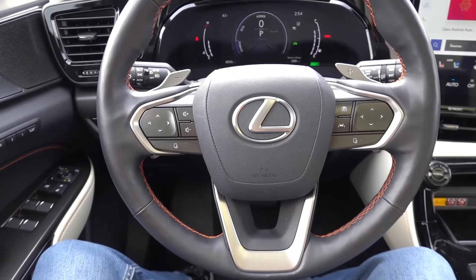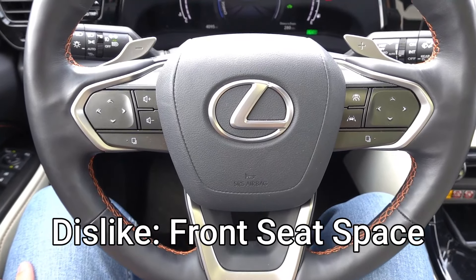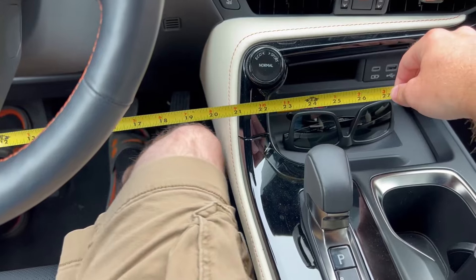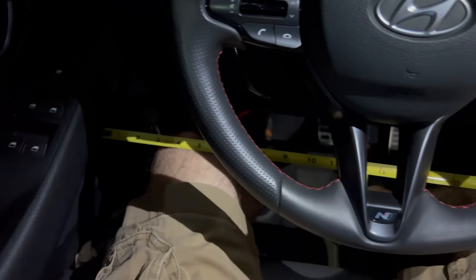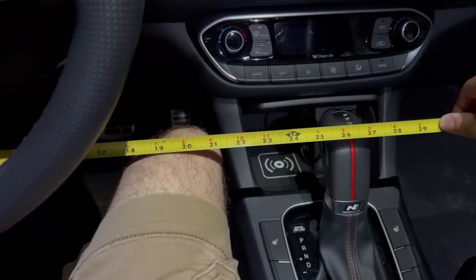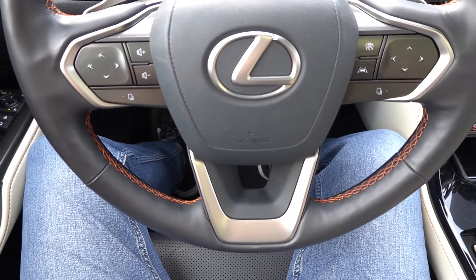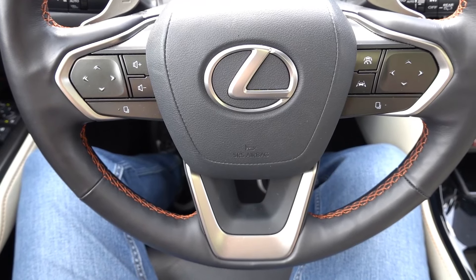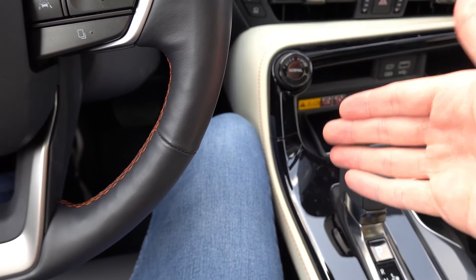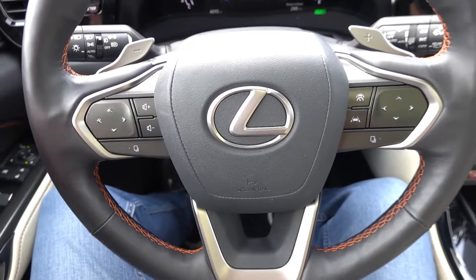My first dislike is the physical space and knee room inside. In my normal driving position — I'm an average five-foot-nine build — my knees would often hit the center console as well as the door area. Luckily there's good padding on both, so it wasn't uncomfortable, but if you like to sit spread-eagle or are a larger individual, you might not be the most comfortable. There's roughly an inch or two less width between the door and center console compared to what I'm used to.